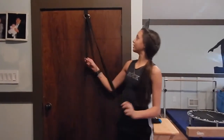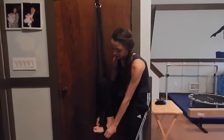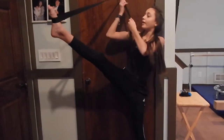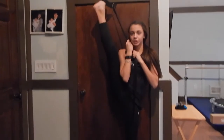So this is just a little thing we have. You have two straps, and you put one foot in the strap, and then you pull the other one as high as you can. As high as you can go. And then this stretches out your leg.